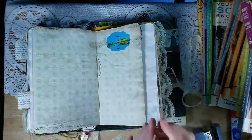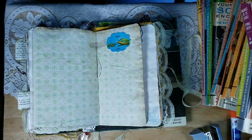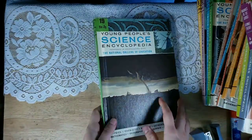So I like all of those ideas. Please let me know down below if you have more ideas on how to use these or what your favorite idea that I said was. So now I am going to show you the books I got.